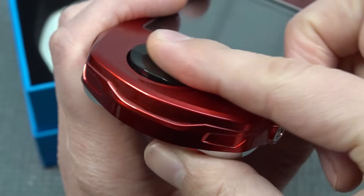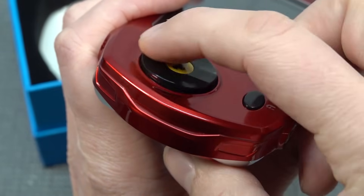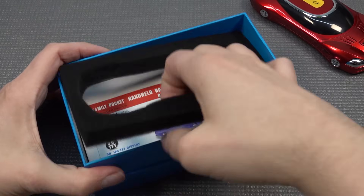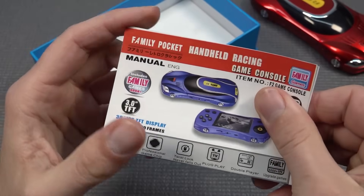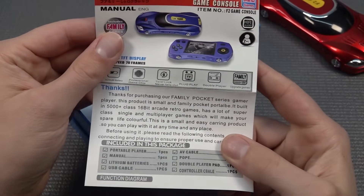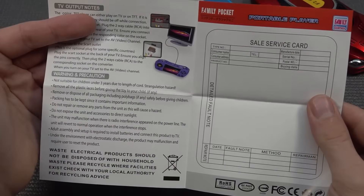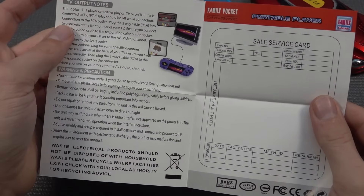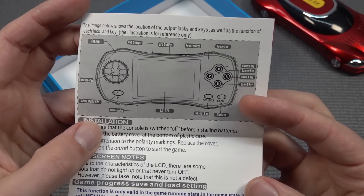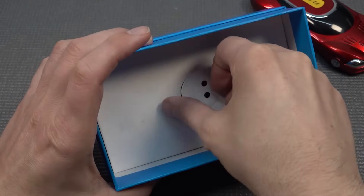It does not have a really cheap feel to it, I must say, but it has this very strange huge button. Inside the box we find the Family Pocket Handheld, and a quick note on what it includes — how to plug it in, how it works — and the volume control, which I'll show later.